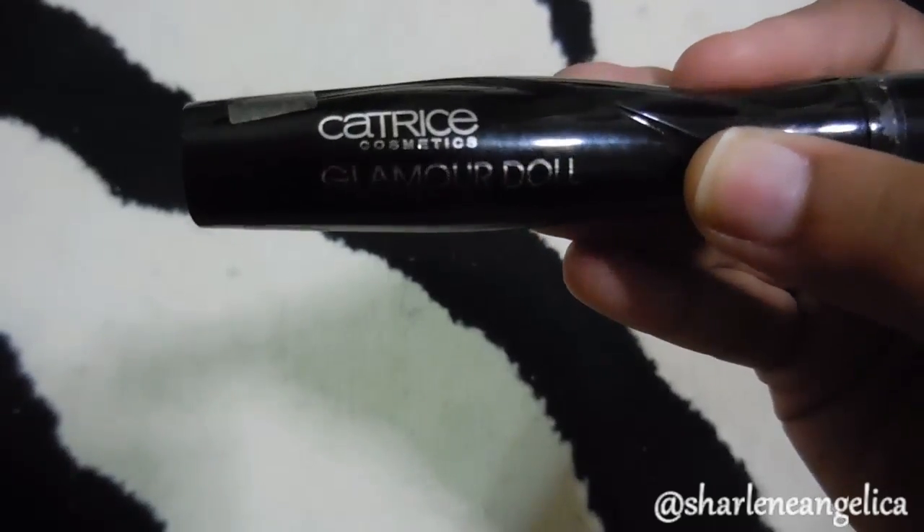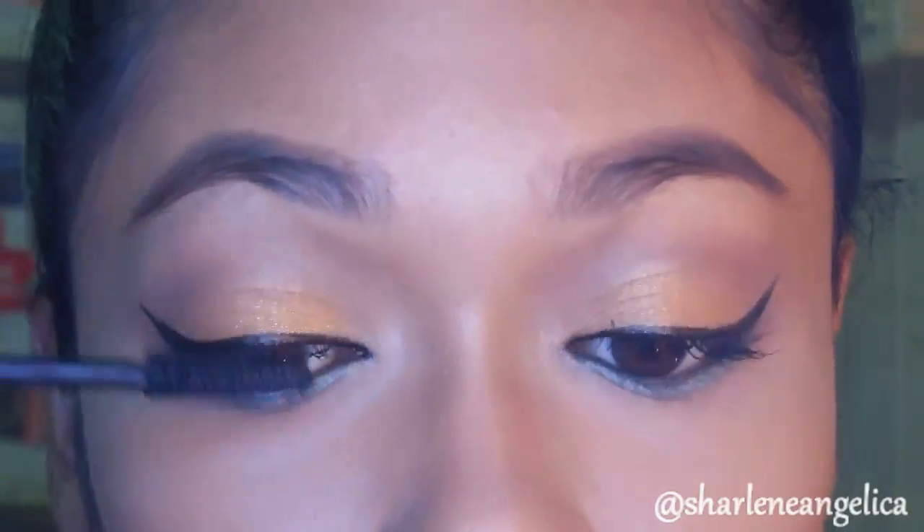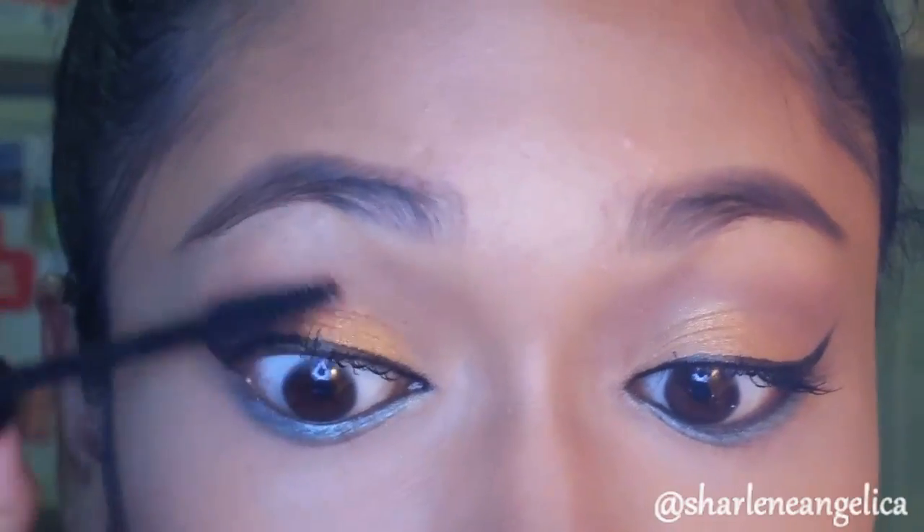Nothing completes this look other than a good old voluminous mascara, and that's what I'm doing right now — coating both my upper and lower lashes as much as I can.